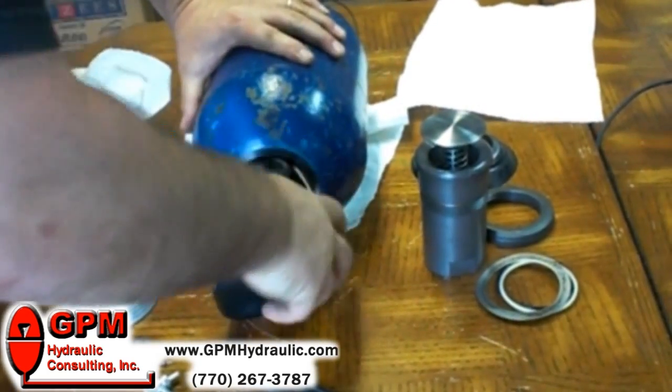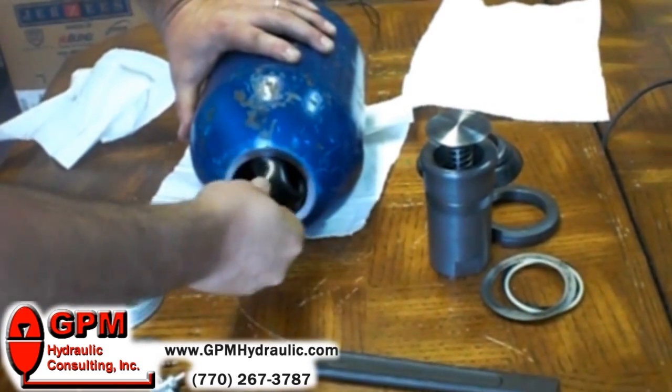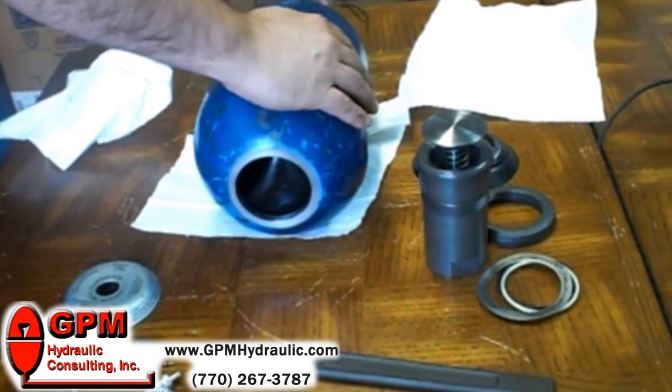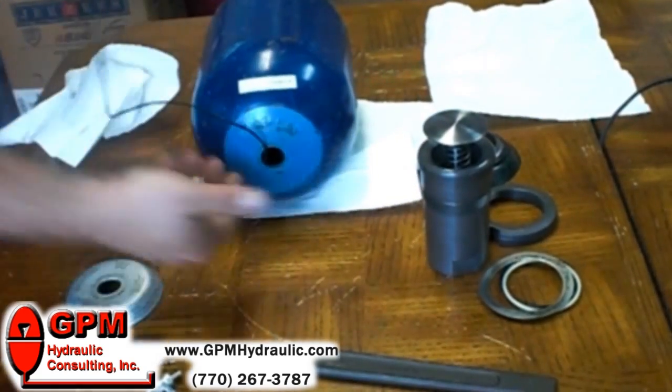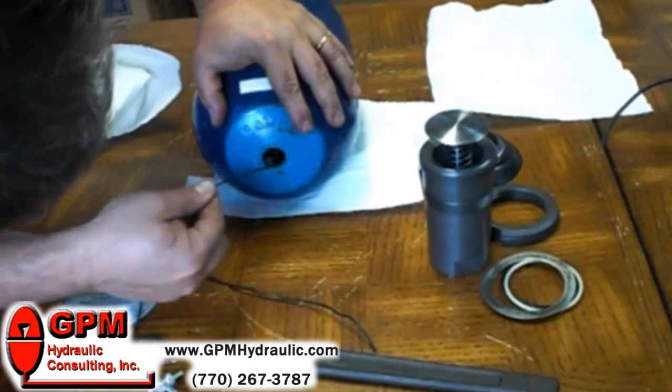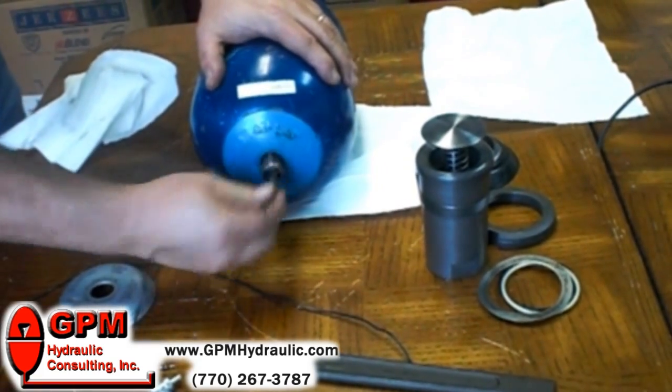Any way you cut it, it's not going to be much fun. The bigger the accumulator, the bigger the pain it's going to be to replace that bladder — that's just a fact of life, nothing you can do about it. Just try to get it right the first time, because if you have the slightest little crease in there you're going to be changing another bladder tomorrow.